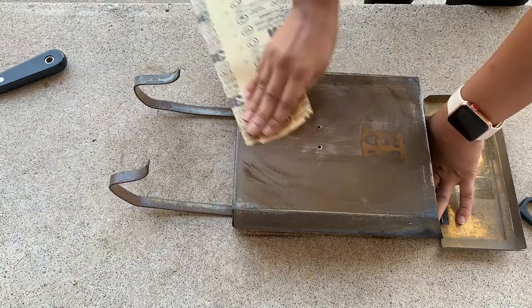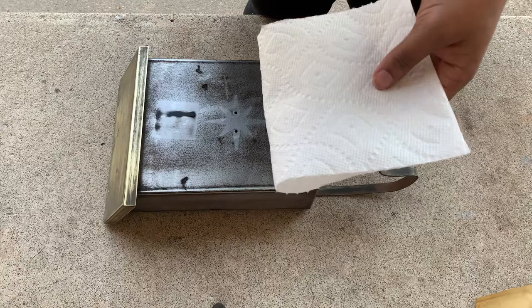Then, we use 120 grit sandpaper, followed by 220 grit and 400 grit.